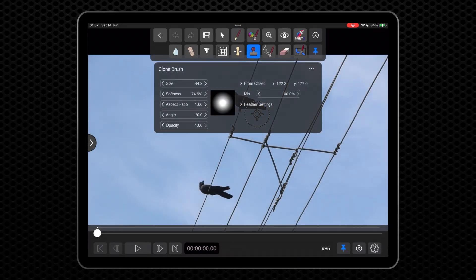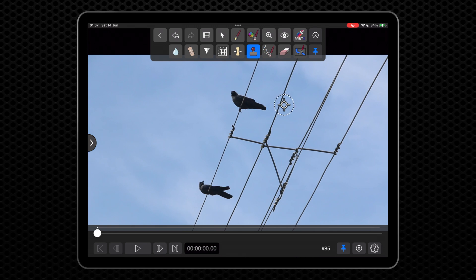We are going to clone this area to remove one of these birds, since we want to highlight only one of them. To do that, we drag the circle to choose the Offset From area. This is the bit of sky that we are cloning.